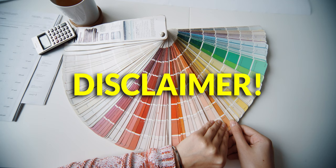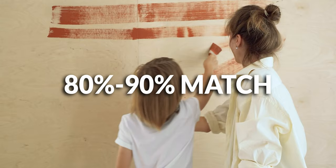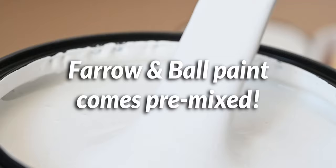Just a quick disclaimer: the matches I present to you are not spot-on matches. They are pretty close comparisons — it'll take you maybe 80 to 90% of the way versus getting the actual Farrow & Ball color. This is because the process to manufacture these paints is very different from company to company, and if you have any experience with Farrow & Ball paint, you'll know that a lot of their cans come pre-mixed. You don't even get them tinted most of the time.